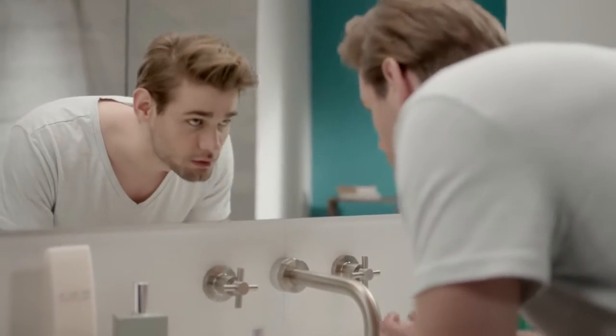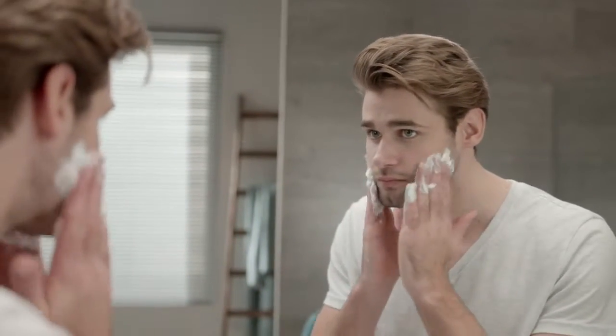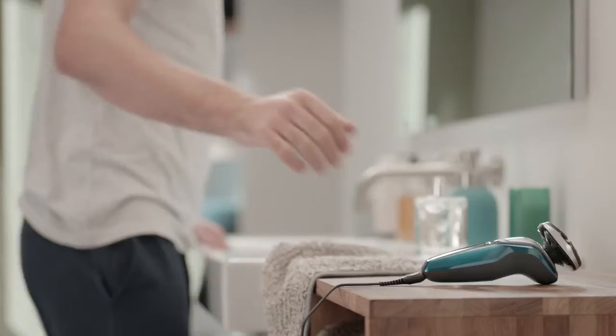I dampen my face, then use my favorite gel or foam. If you're using an electric shaver for the first time, don't worry about getting it right on the first go. It took me about 20 shaves to get my technique down.